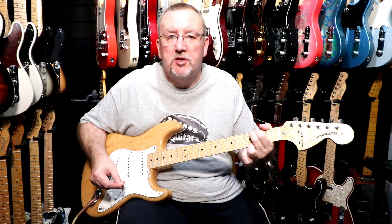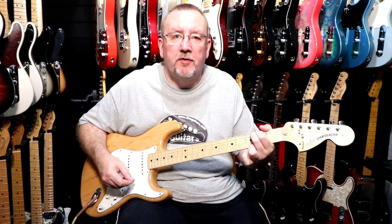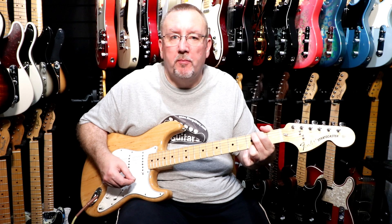So that was the bridge pickup on its own and that was just a little introduction to the five positions on the selector switch and the pickup combinations.